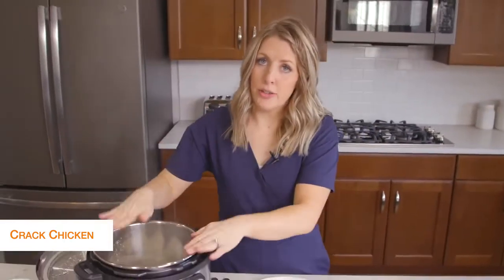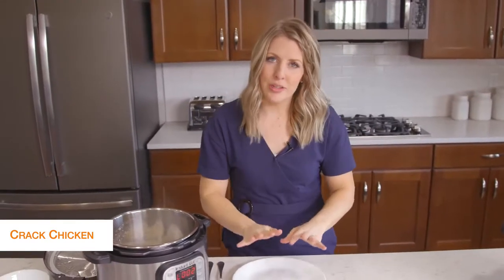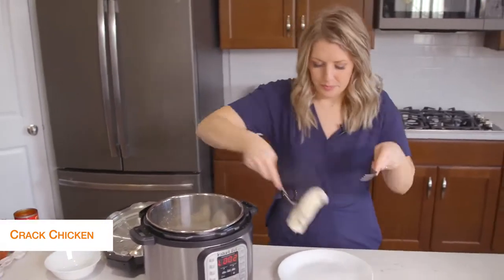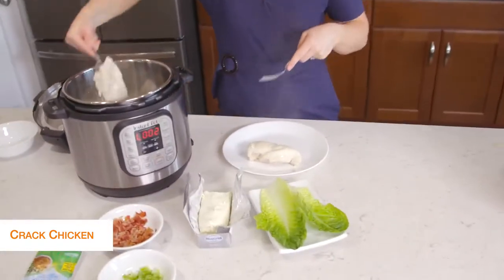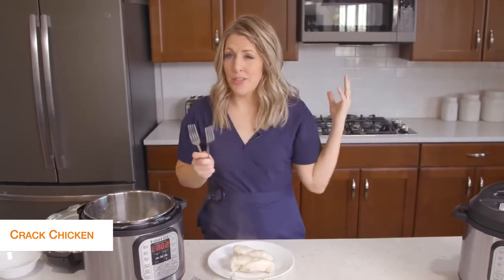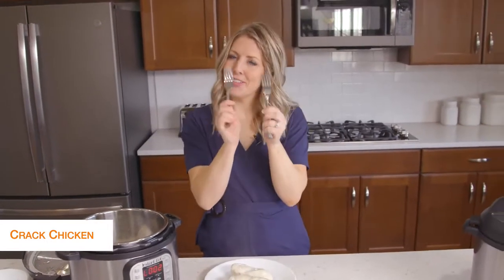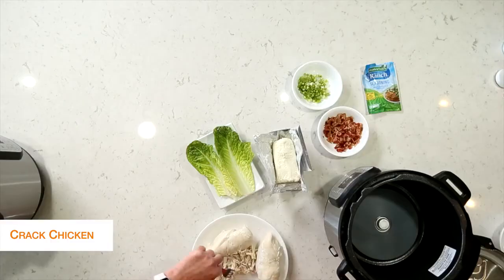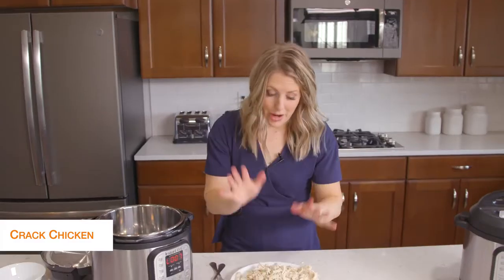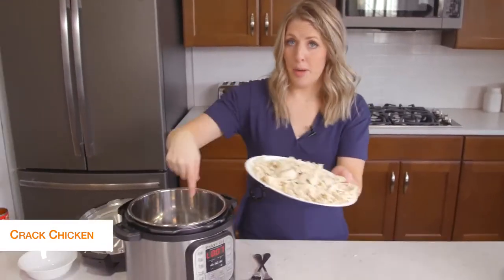You have two options: you can drain your Instant Pot and shred the chicken in there, or shred it on a plate — I kind of like doing it on the plate because it's a little bit easier to control. There are different ways you can shred: lots of people like to put it in their KitchenAid mixer. I usually use bear claws, but today we'll just use forks. Once I've shredded all the chicken, I dump out the liquid and put the chicken right back into the pot.